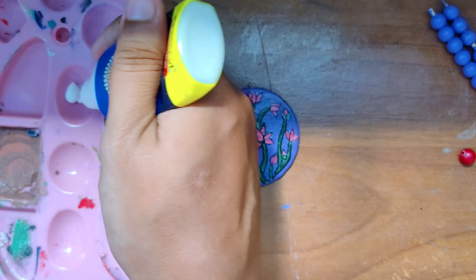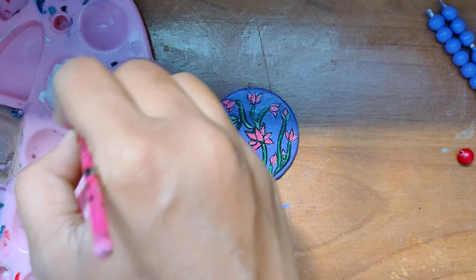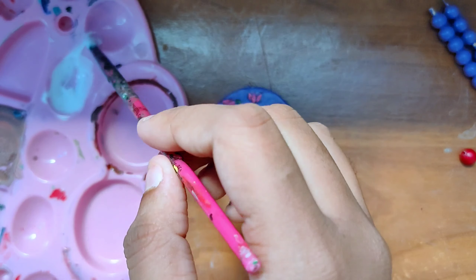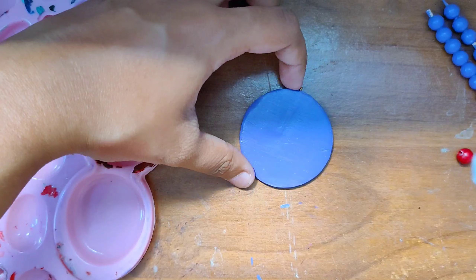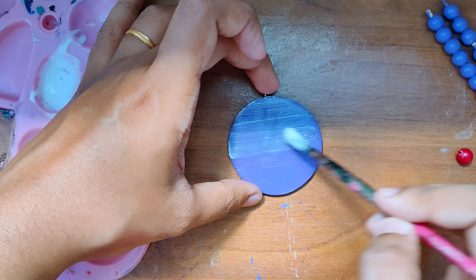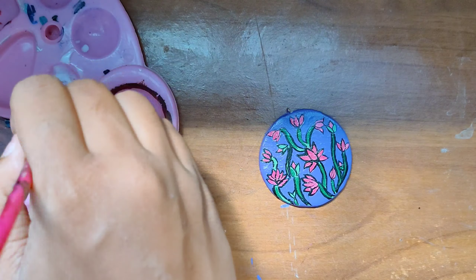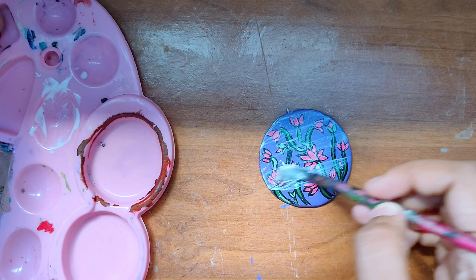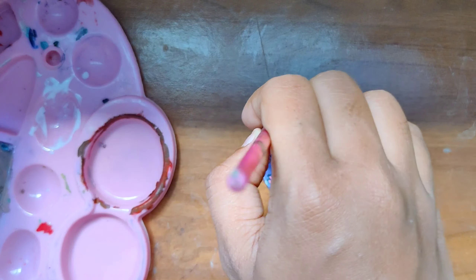Once that was completely dried, I'm using some fabric paint diluted with water and applying a coat on both sides of the pendant. What this does is when I apply a glaze or super glue on top, it prevents the color from bleeding and spreading. It completely locks up the design and also adds a glossy effect.